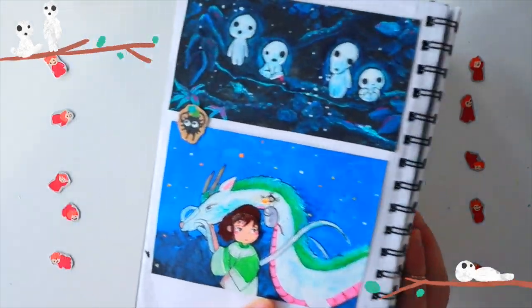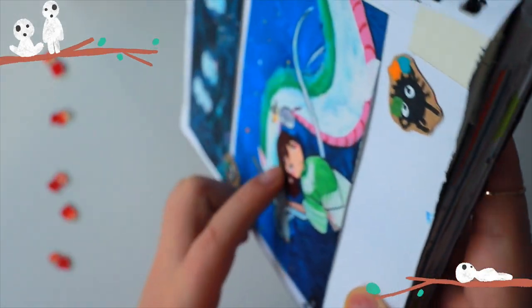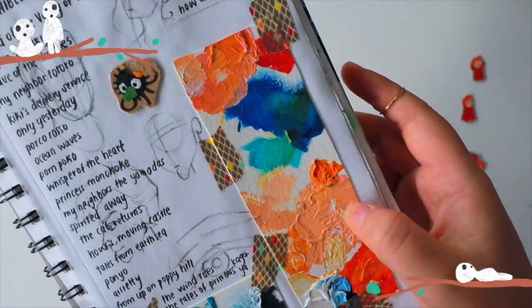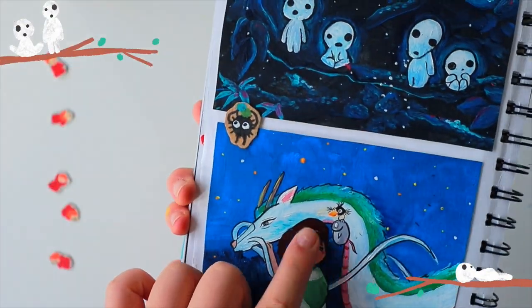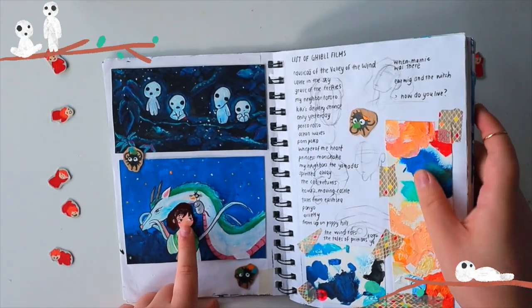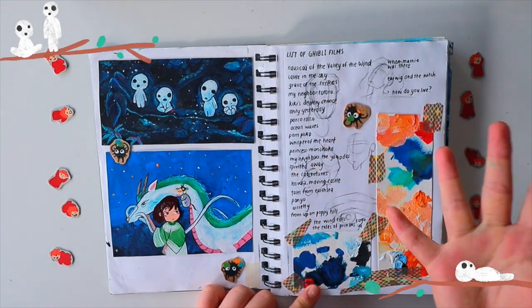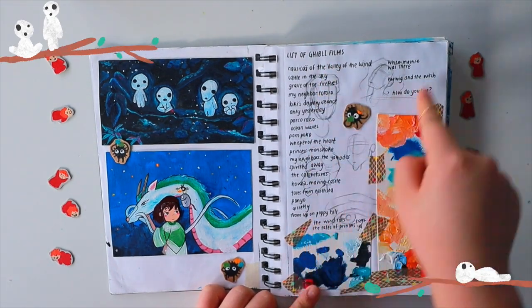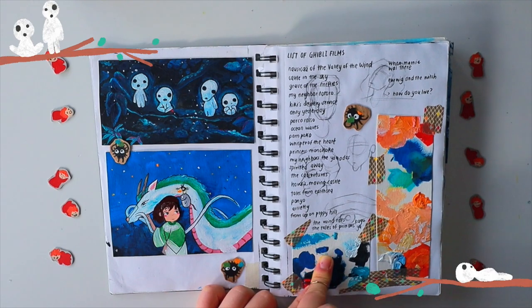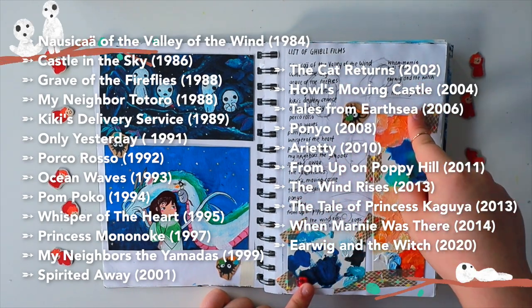This one is a Spirited Away scene. Chihiro does not look like her — I was struggling with adding the skin tone. This is actually a separate cut piece of paper; I cut it from this area where I was mixing the skin tone and just cut her face out of my mixing area. Looks good from afar, but up close her face is a little weird. I didn't draw everything from all these movies, but I thought I would give all the Ghibli films a little mention — here are all the films they produced. Sorry if I missed any.